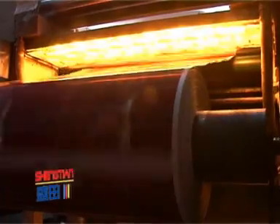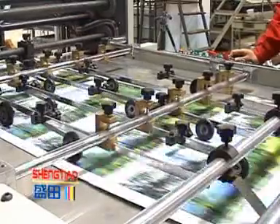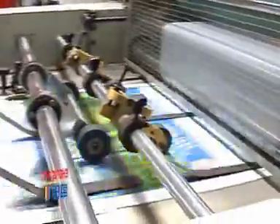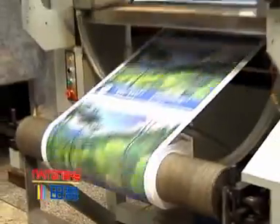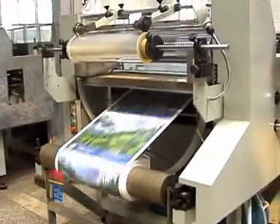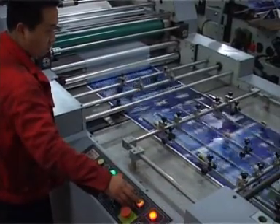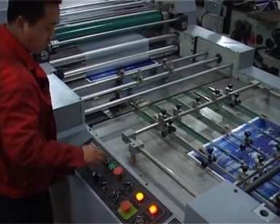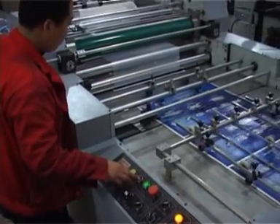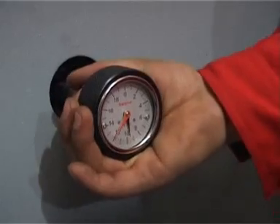When paper comes out of the feeding part continuously, sheet by sheet, it reaches the front of the conveying belt. Through registration by front and side guides, any errors made during conveying are corrected. Before the front guide line, a paper shortage detector is installed. If a paper shortage is detected, the machine will stop to prevent the pressing roller from being glued.